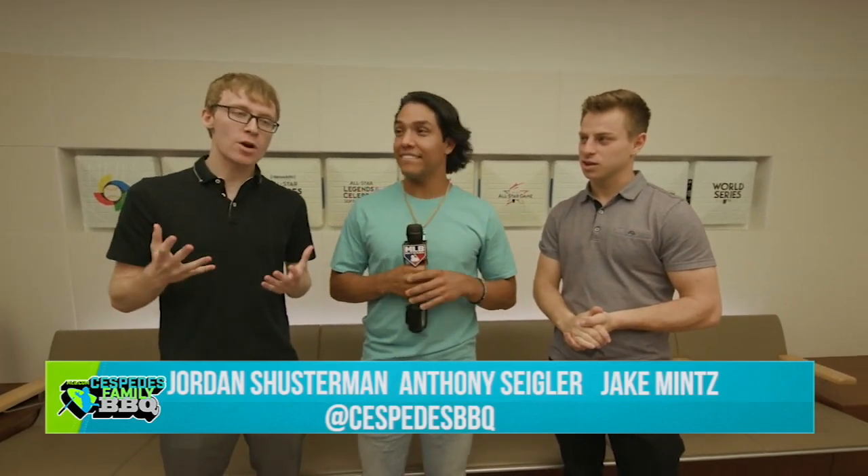Jordan Schusterman and Jake Mancest with the Philly Barbecue here with Anthony Siegler. Anthony, what we know about you is that you're pretty good at baseball, and one of the big parts of your game is that you are a switch hitter, but you are also a switch pitcher. You pitched from both sides in high school. How did this get started?